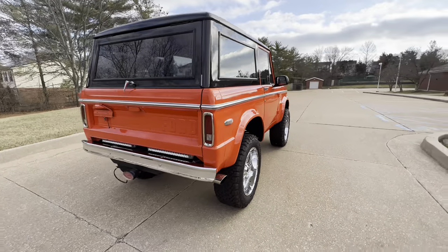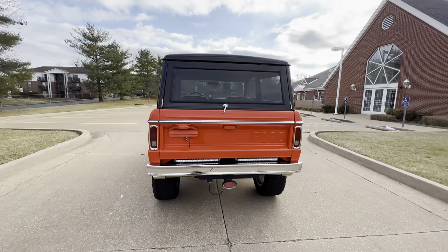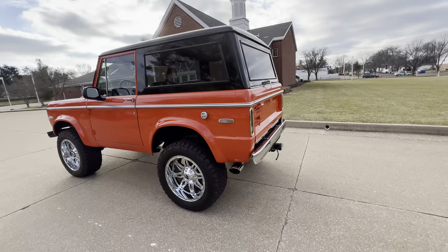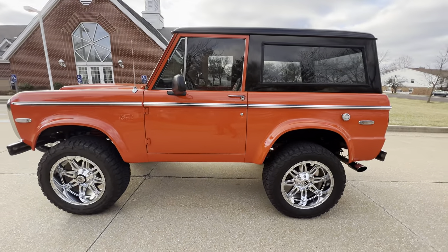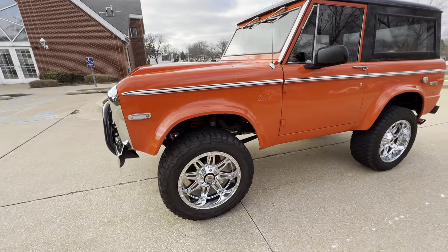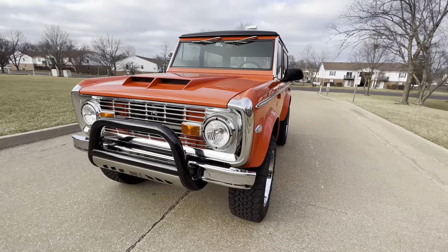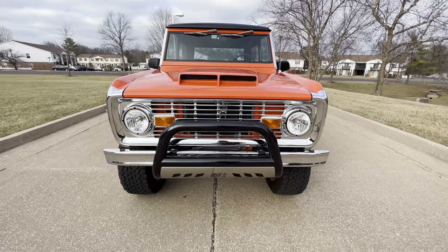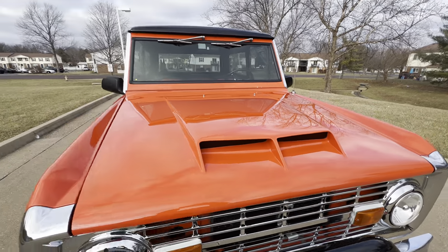It's got the LED third brake lights, tow package, all the seat belts, 20-inch Fuel wheels, tires are 305/55/20s. Just absolutely gorgeous — custom chrome grille, bumpers, Aries brush guard, custom steel hood as well.